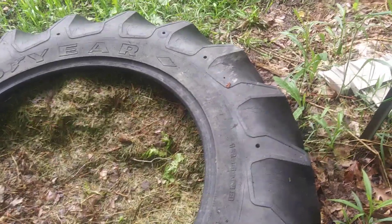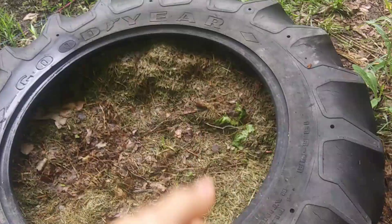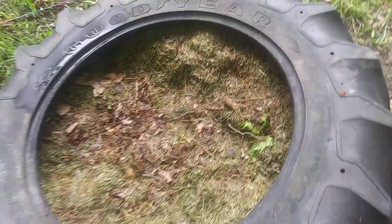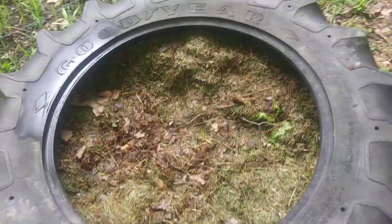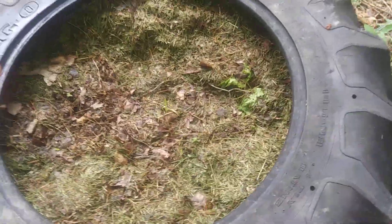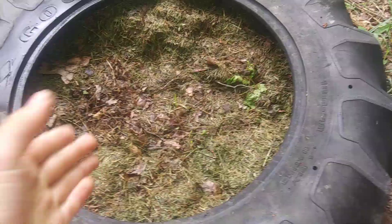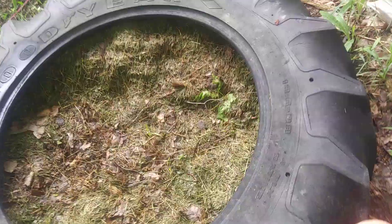Turning your compost — you don't have to, but you should, because it spreads out the organisms and gets everything composting at the same time. Otherwise the top goes all black and rich while just a few inches down it's still green and leafy, so you think it's all composted but it isn't.